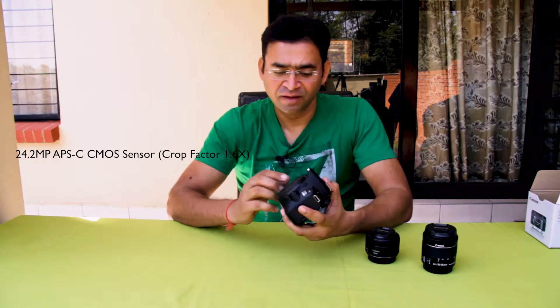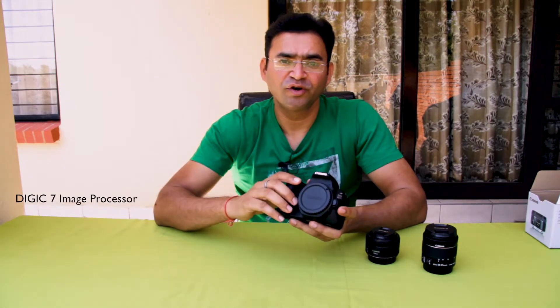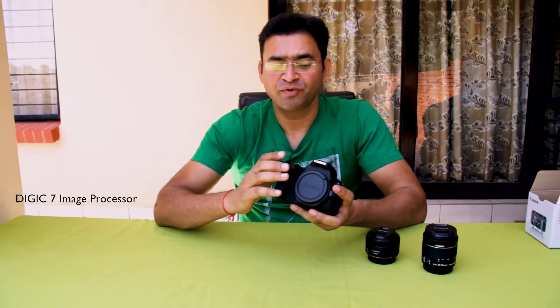Let us talk about the main features of this camera. This camera has a 24.2 megapixel APS-C CMOS sensor, which has a crop factor of 1.6. What does that mean? It means if you are using a 10mm lens on this camera and you take an image, that image would be equivalent to a 16mm lens image. This camera has dual pixel autofocus technology, which always keeps tracking your subject and provides excellent focus, so you don't need to worry about focusing. This camera also has the DIGIC 7 image processor, which processes your data at very fast speed and provides very sharp, very good quality images — even in low light its performance is very good.